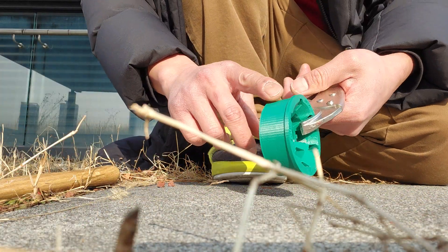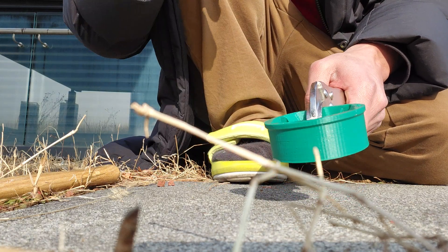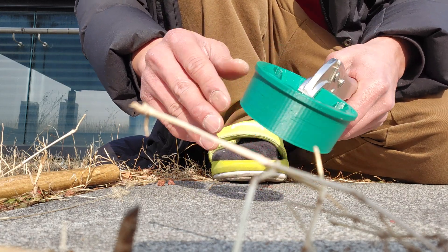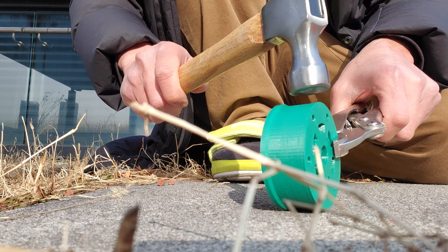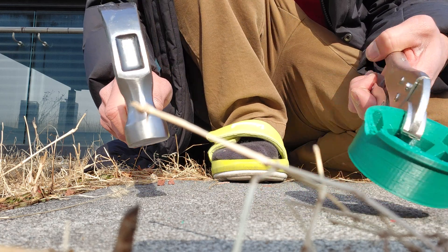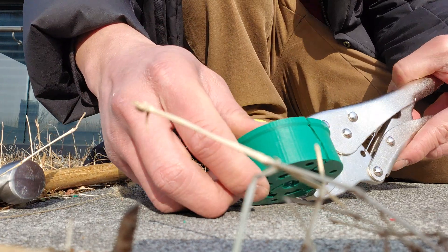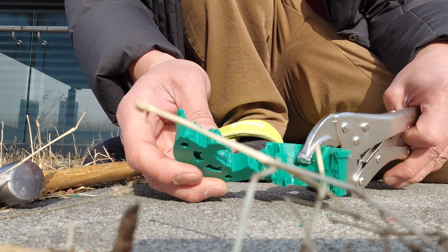They're all printed at 40% infill with honeycomb pattern. This is Prusament PETG because some of you said maybe my PETG is bad, so I printed it with very good filament, dried out. Let's go and try it out — I'll do some medium taps. You can see eventually it cracks away with some medium hits.